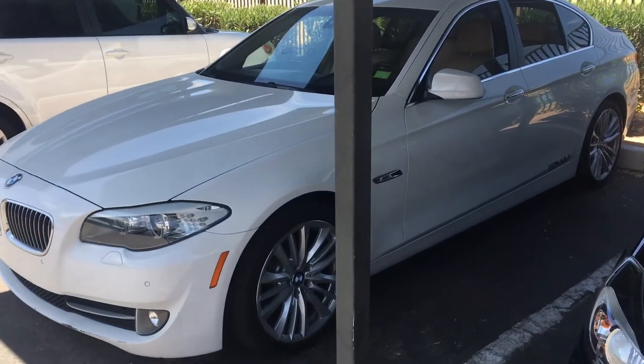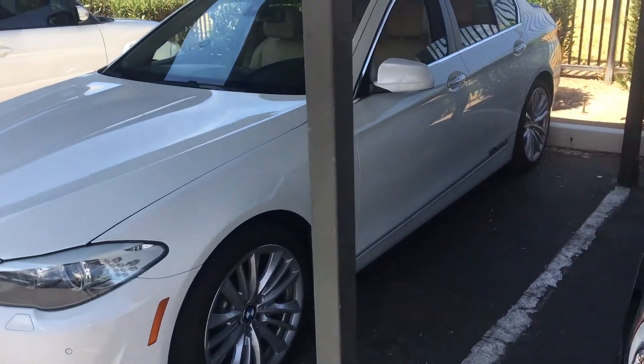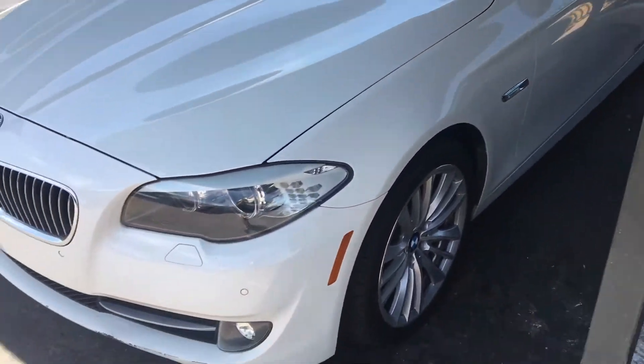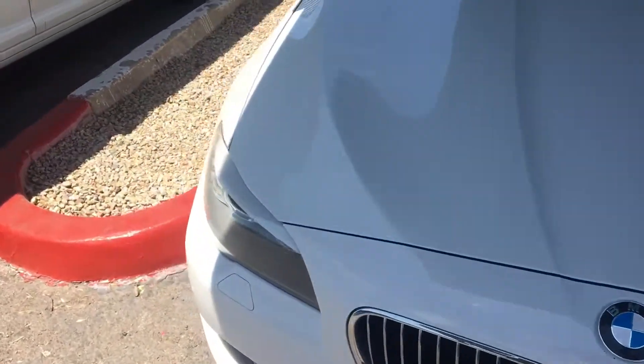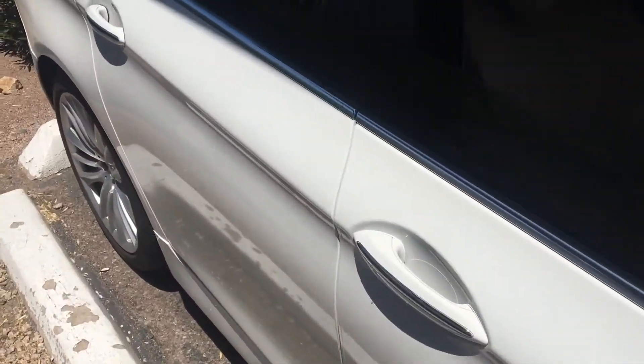How are you doing guys? Today I'm going to show you how to remove the passenger seat airbag for a BMW 528i 2012. I have been looking on YouTube and I didn't find anybody, so I said let me do that and help you guys out.